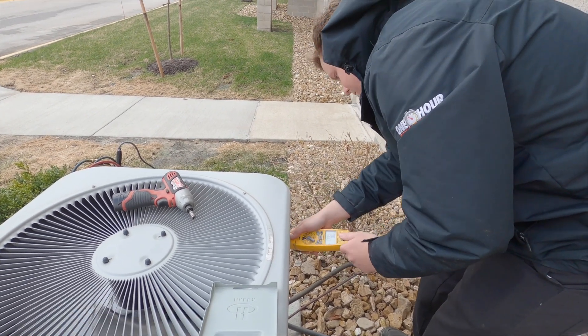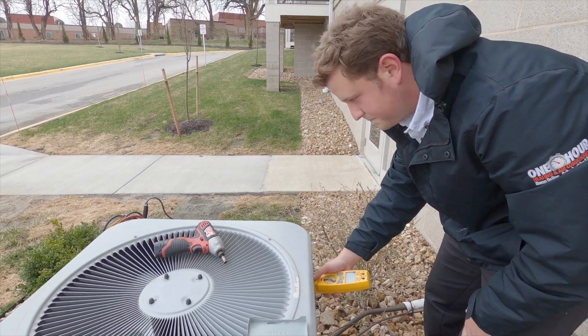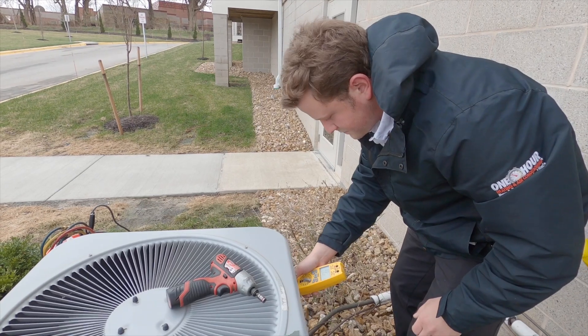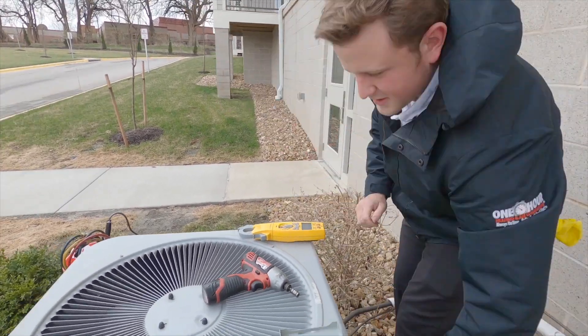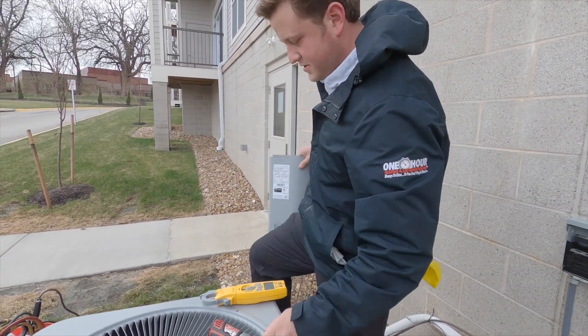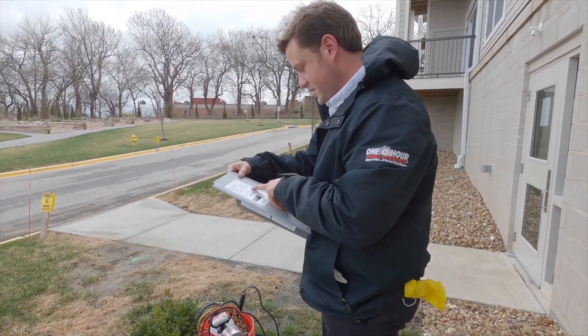We'll check our fan. On older units, you don't want to rely just on the sticker — you always want to look at the motor itself, because the motor could have been changed. But we know this unit is two years old, so I can trust this.